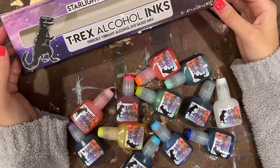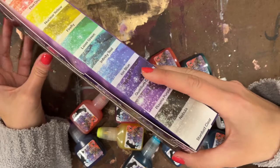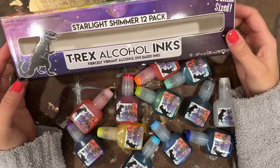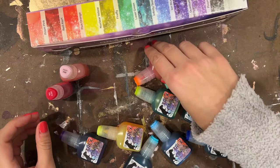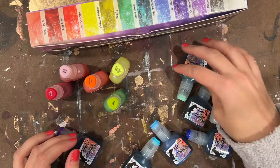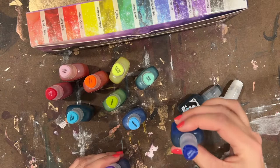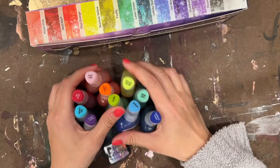All right, it's time for another swatch video. This one is coming in from T-Rex alcohol inks, which is a brand that I happen to love. This pack is their new Starlight Shimmer 12-pack, and in it there's a variety of colors, but they are all shimmer-based. The colors in this pack are: Prism Pink, Red Alert, Flux Orange, Nuclear Yellow, Firefly, Laser Green, Infinity Teal, Ion Blue, Quantum Cobalt, Plasma Purple, Nebula, and the Stardust Blender.